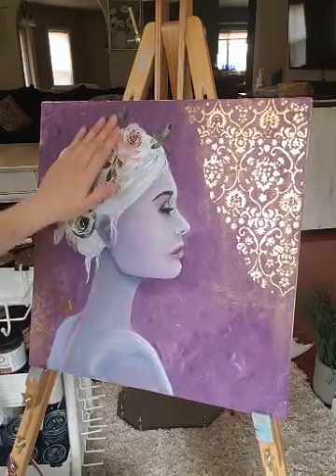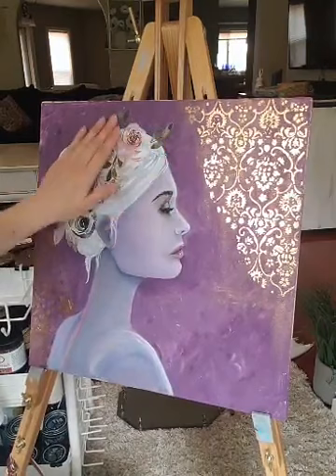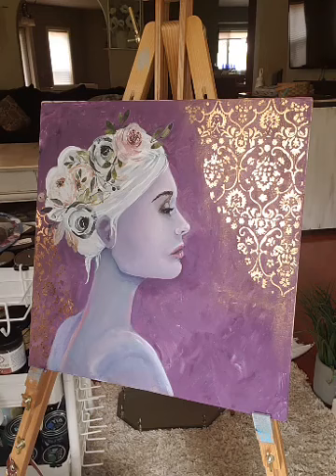She looks so pretty now. That Hello Baby transfer went on perfectly.